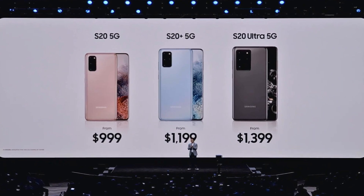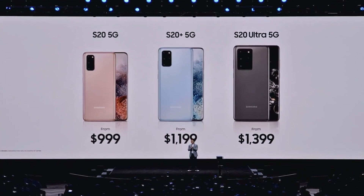These phones start at $1,000 on the low end for the S20 and go all the way up to $1,400 for the S20 Ultra — even more if you decide to get more RAM and more storage.